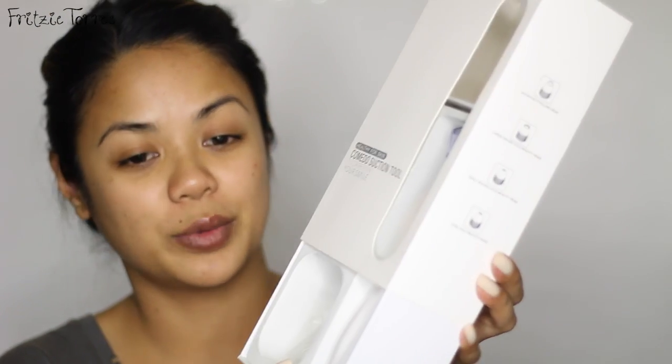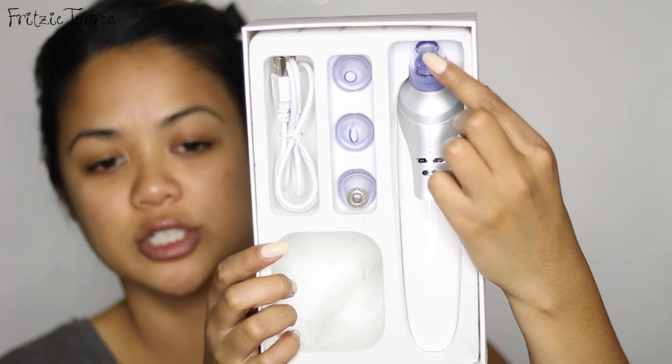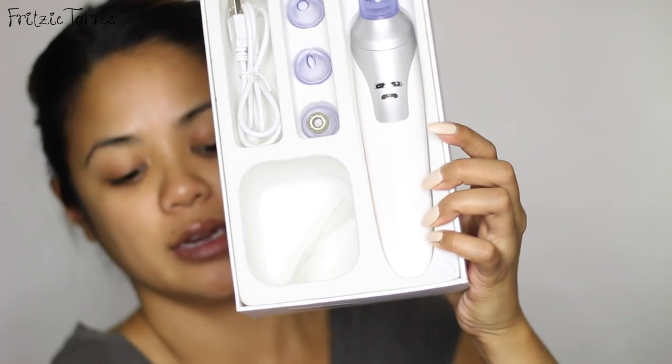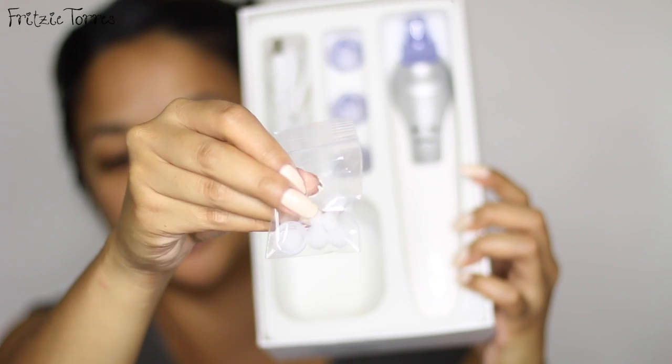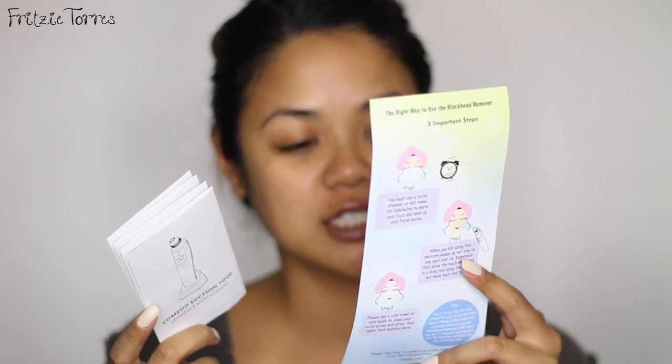This tool came with four different heads. One is a microcrystalline head, there's a large round hole, a small round hole, and an oval hole. When you open the box you'll see the main machine, and there's one beauty head already in there — the big one — plus the small one, the oval, and the microcrystalline beauty head. It also comes with a USB charger, a stand, a sponge filter, some rings as stoppers for the heads, and instructions. I already washed the heads so they're sanitary, and I read the instructions — it's very self-explanatory.